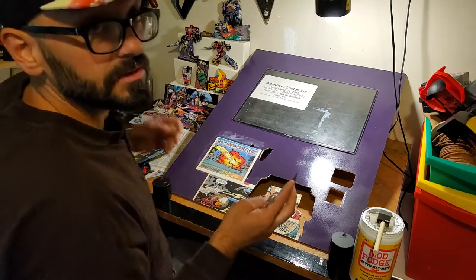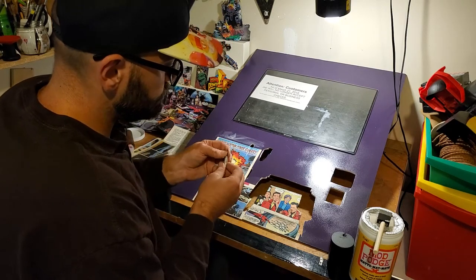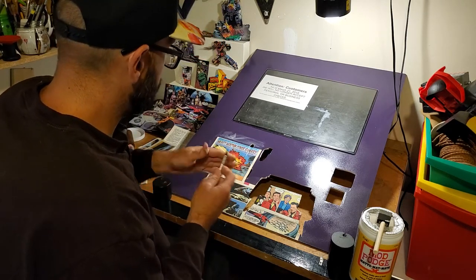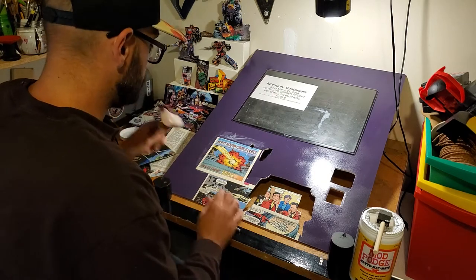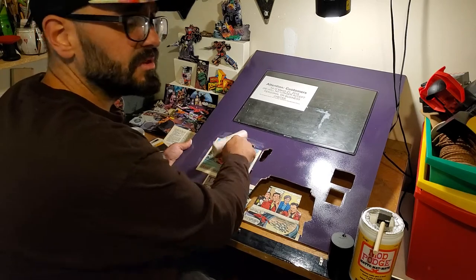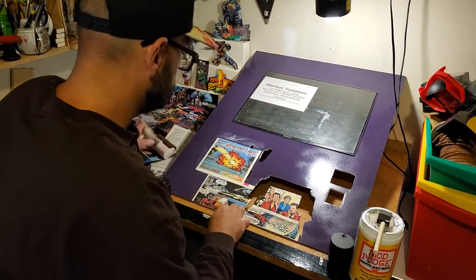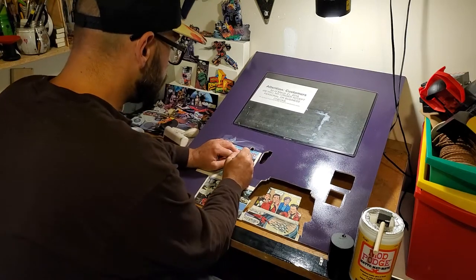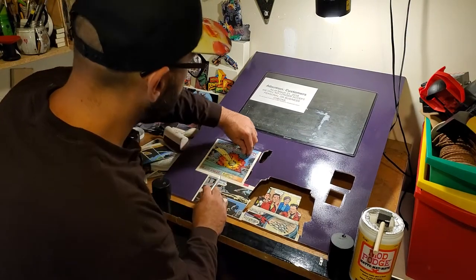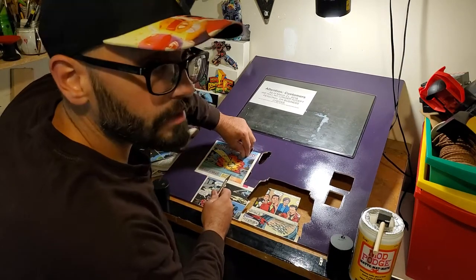I'm filming this really early in the morning — it's probably about nine right now, been up really early. Forgive me if my mind is whatever. I'm always this way. Keep it mellow, keep it chill, keep it friendly and judgment free — well, unless you're a complete idiot.